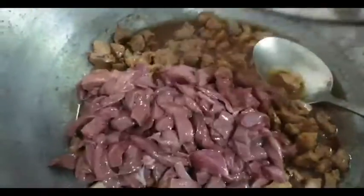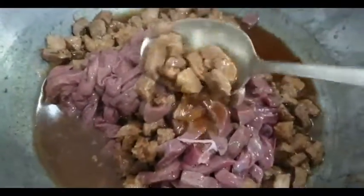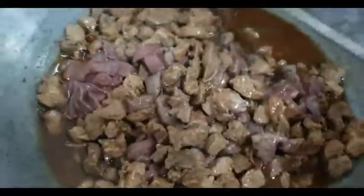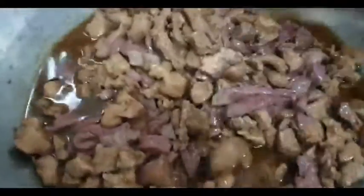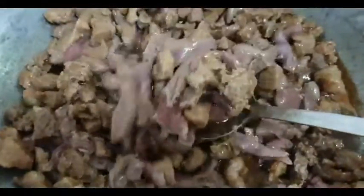Tandaan ninyo, hindi tayo magtutubig dito kasi nakita nyo — yung baboy meron na siyang tubig, siya mismo magtutubig siya. Mix lang natin ito. Lutuin lang natin ng half-cook. Yung atay, huwag ganong overcook kasi manunigas siya. Ayan ang style niya. Takpan muna natin ulit.